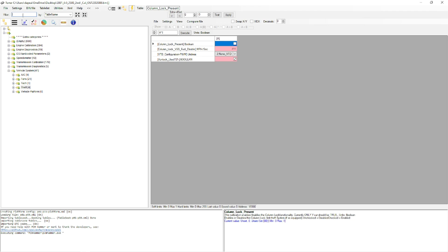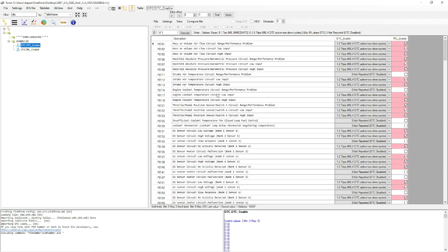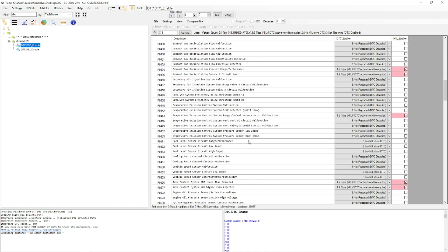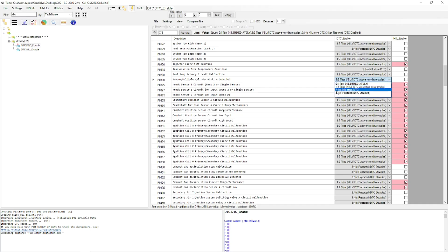If you want to disable diagnostic trouble codes, go to the search filter and type 'DTC'. You'll see DTC Enabled and MIL Enabled options. For example, if you've got a big aggressive cam in the engine it's going to chop like crazy, which will trigger a P0300 misfire code. To disable P0300, make sure the MIL Enabled checkbox is cleared, and for the DTC Enable parameter click 'No MIL, Store DTC' or 'Not Reported' to disable it.